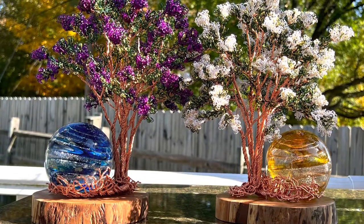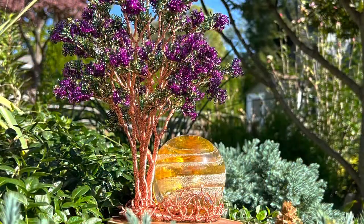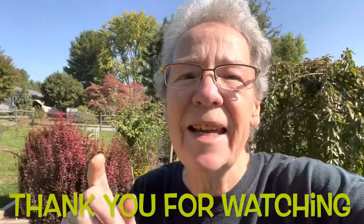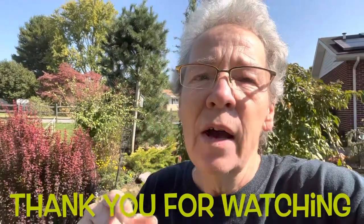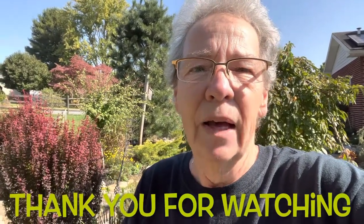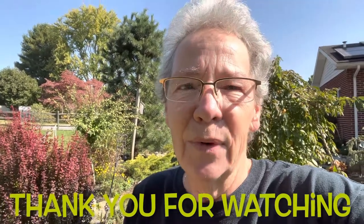Every memorial piece created right here on Spirit Pieces — we have your thoughts as we create our pieces of work for you and your loved ones. Thank you so much for taking the time to pop in and see this video. The crepe myrtle trees are found on spiritpieces.com. I hope you have an awesome day and we will talk soon.